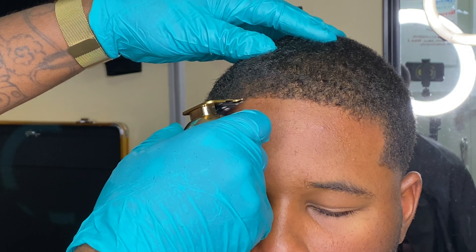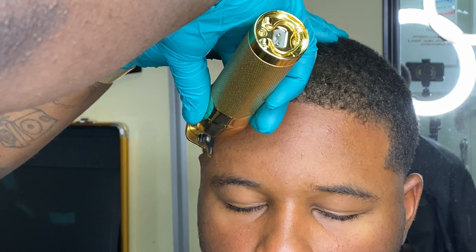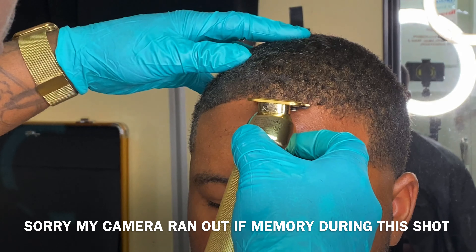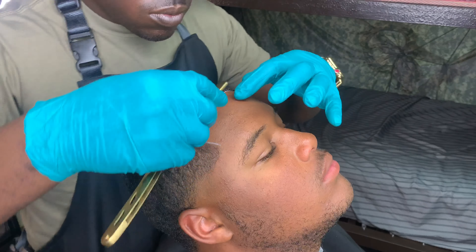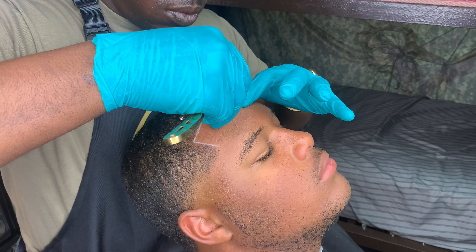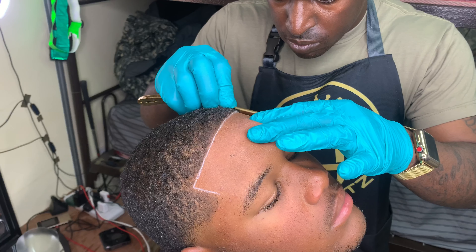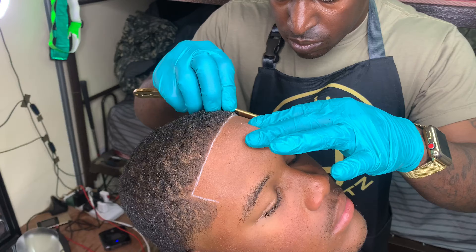I don't have nobody holding the camera — I got the ring light right there, putting that work in. I hope you guys appreciate this shot right here. Look at there — see me going against the grain but in the direction that it grows. Use those corners of the blade, don't use the full blade.